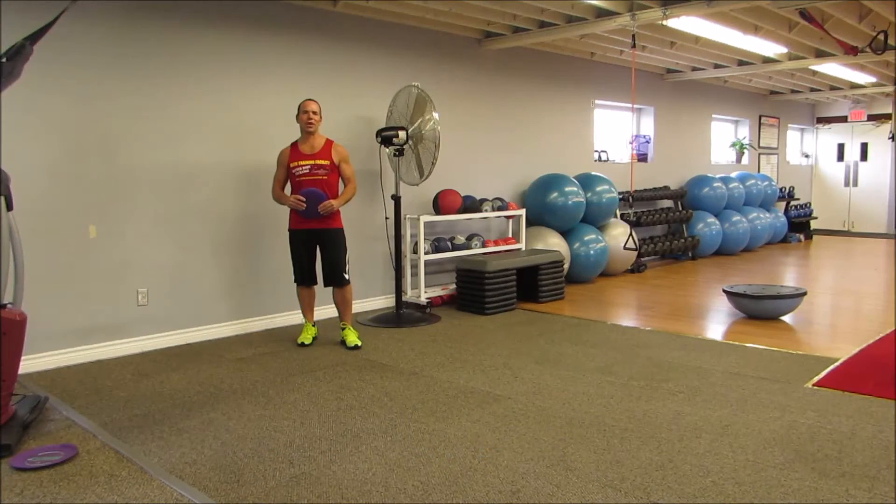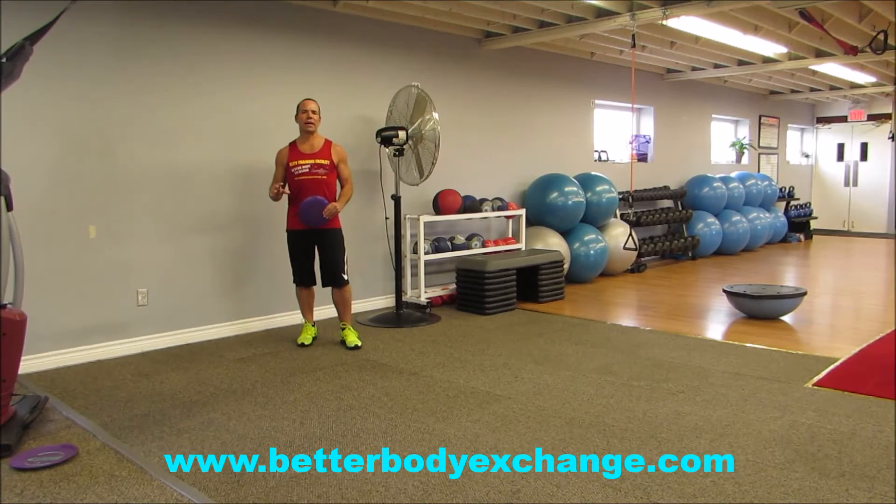Hey everybody, Clinton here from Elite Training Facility, home of Better Body Exchange, with this week's exercise of the week: Alligator Walks to Spiderman Walk Ups.